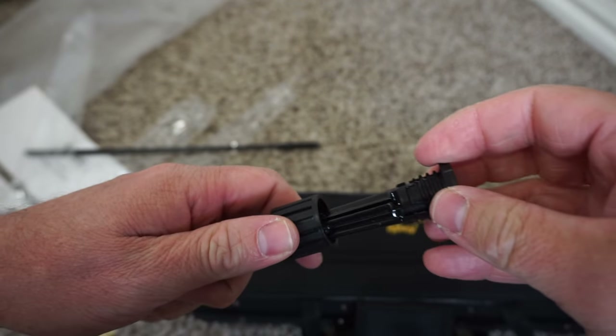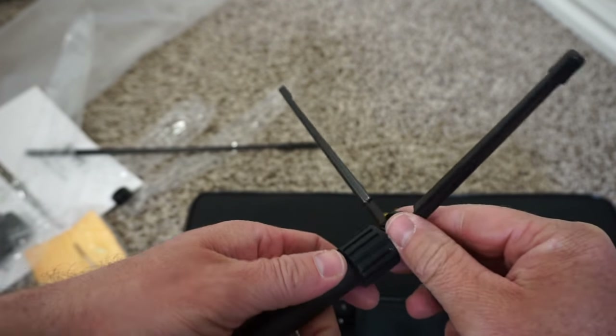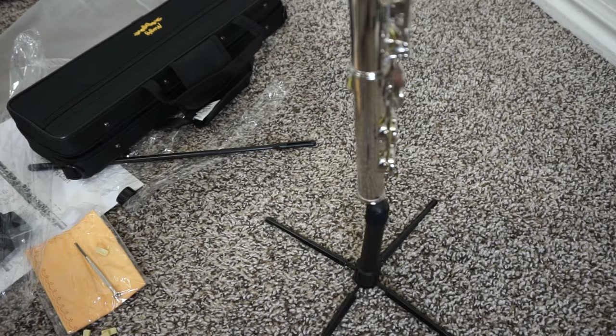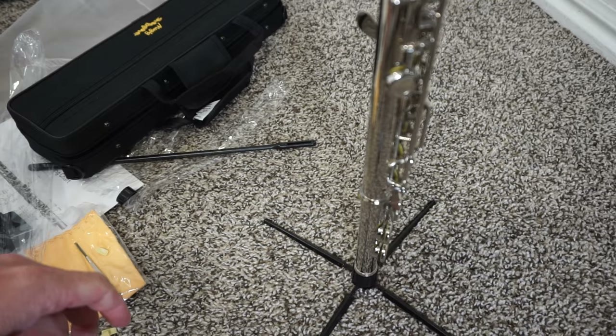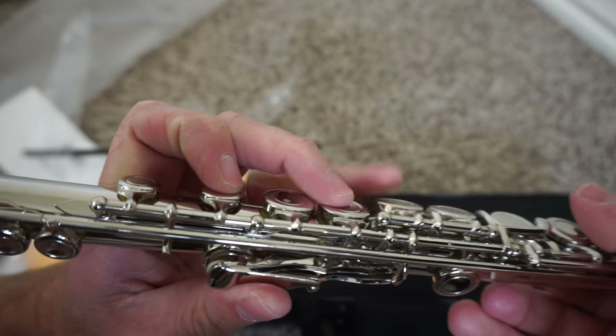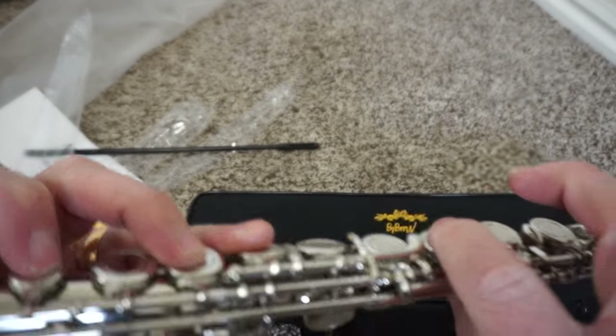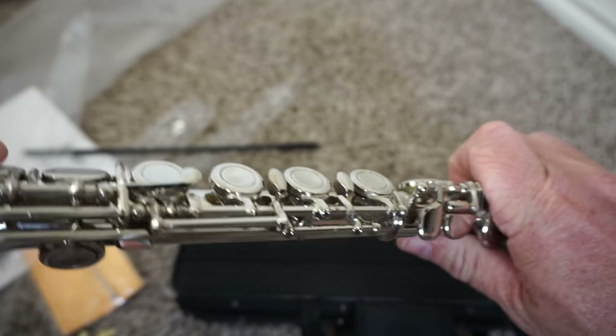I like that it comes with the flute stand so you won't drop it and get some dings and dents. I don't play the flute — I got it because I want to learn. This flute is good for me because it's inexpensive. Here's a little clip of me playing; keep in mind I have no idea what I'm doing.